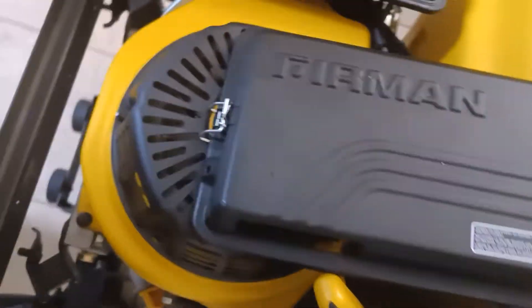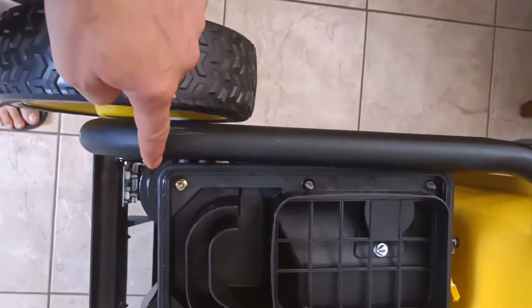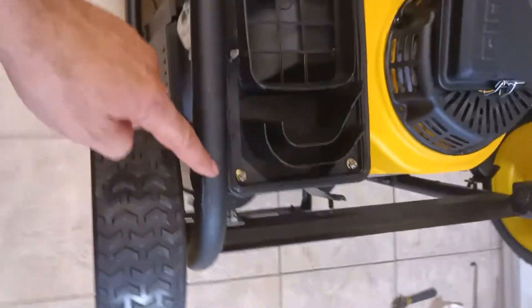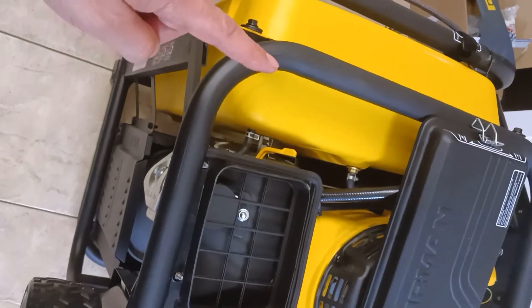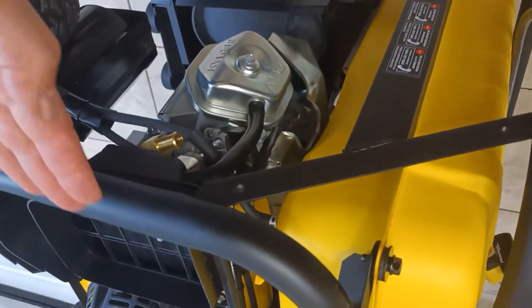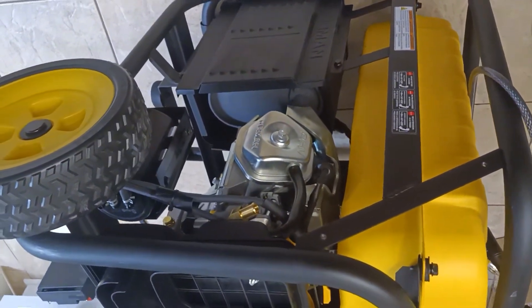You could either cut this bar from here and actually extend it, come up like this, go this way, and then go down like that. You could bend all of this right here, bend it up if you wanted to. I didn't like any of those options.